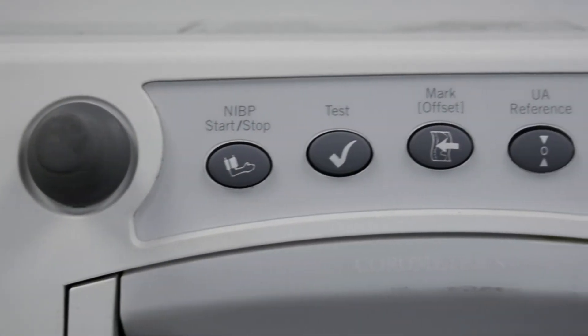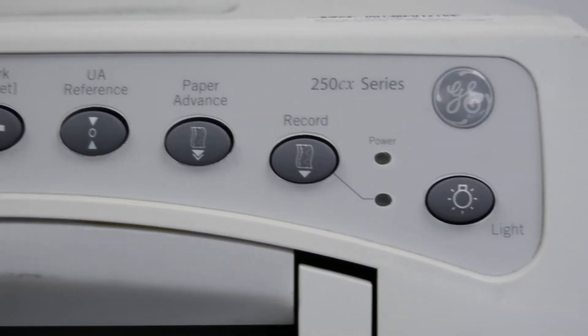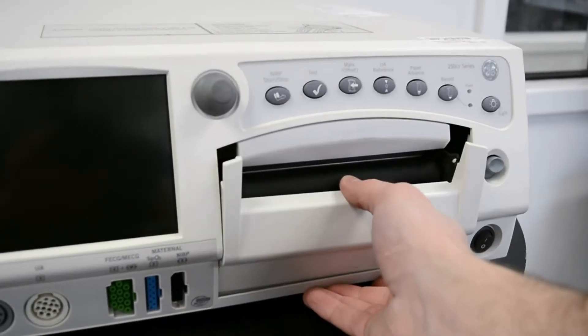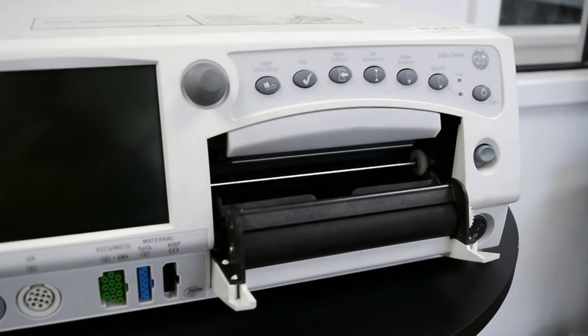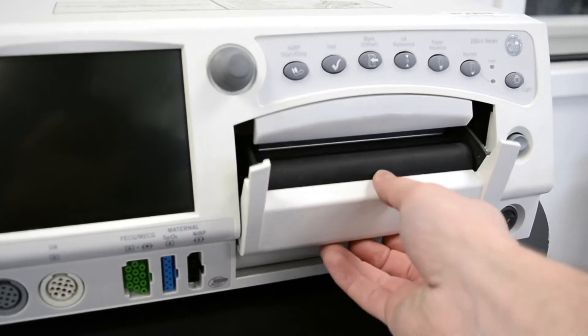There are two different models in the series that include the 256CX and the 259CX. The differences come down to the maternal monitoring. The 259CX has built-in maternal monitoring capabilities, which eliminate the need for separate patient monitors.